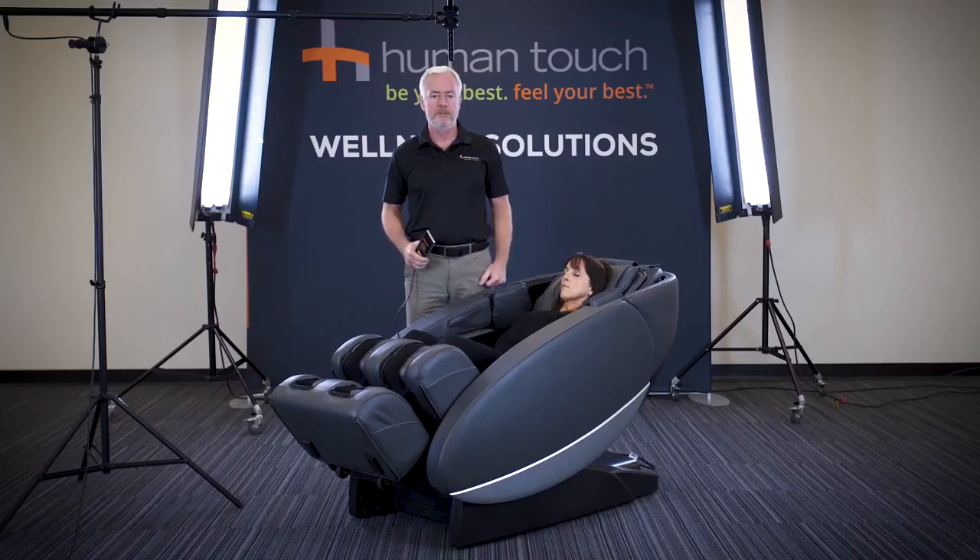The Novo XT2 incorporates an L-Track massage system. It's a smart 3D system that begins at the neck and goes all the way down to the glutes for a full body massage.